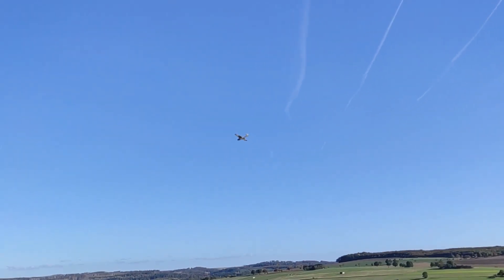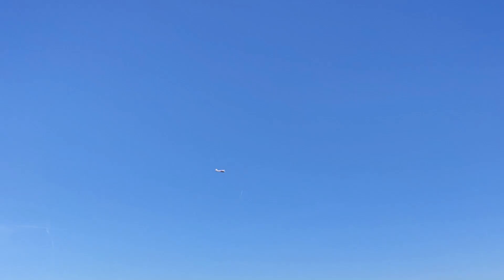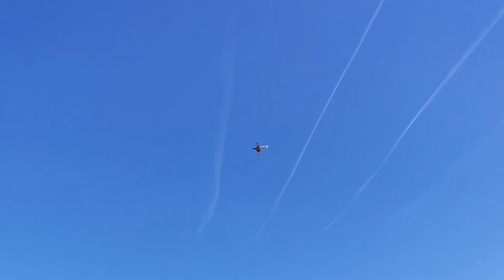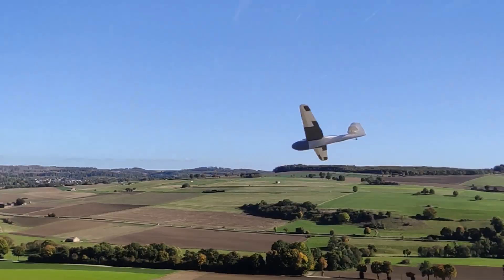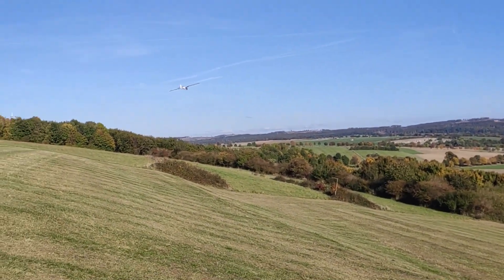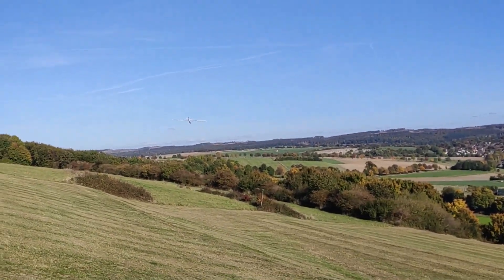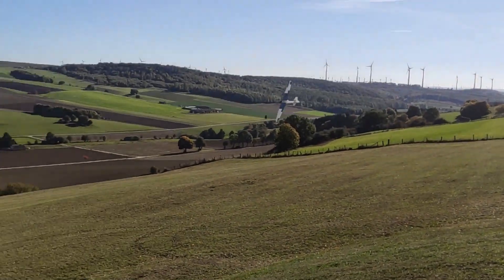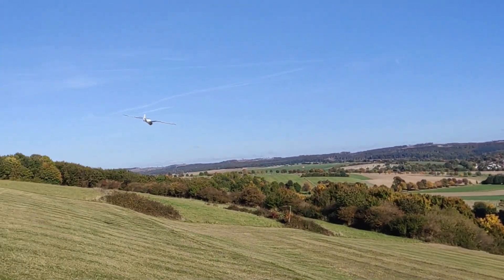And we went to the slope and tested it there — and it's also quite an excellent slope soarer. Right now the airframe has about an hour of slope soaring time.